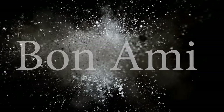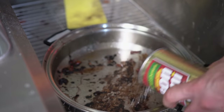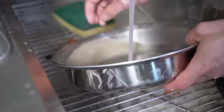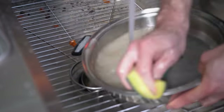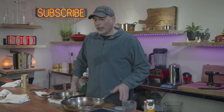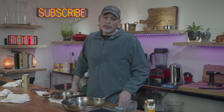Method number six is Bon Ami. Someone recommended it works much better than Bar Keeper's Friend, so we're going to give that a try. According to Bon Ami, the instructions are the same: wet surface, sprinkle on Bon Ami, rub with wet sponge or cloth, rinse. The Bon Ami really didn't work very well at all. I had to put in a lot of elbow grease to get the crud off the bottom of the pan. I thought it would be exactly like Bar Keeper's Friend, but it really wasn't. On a scale of one to ten, the elbow grease on that was a solid eight.